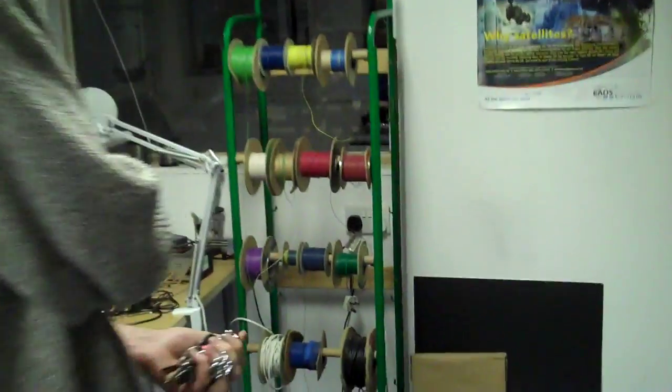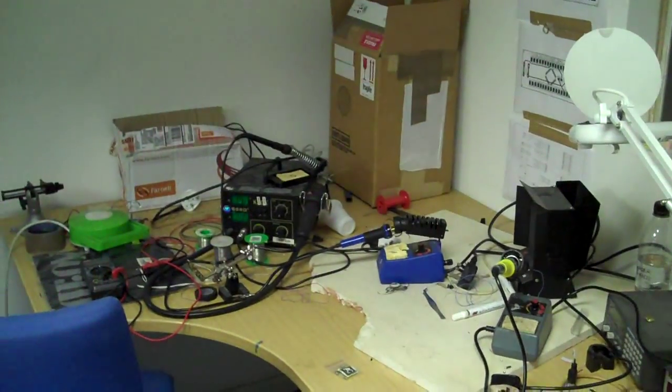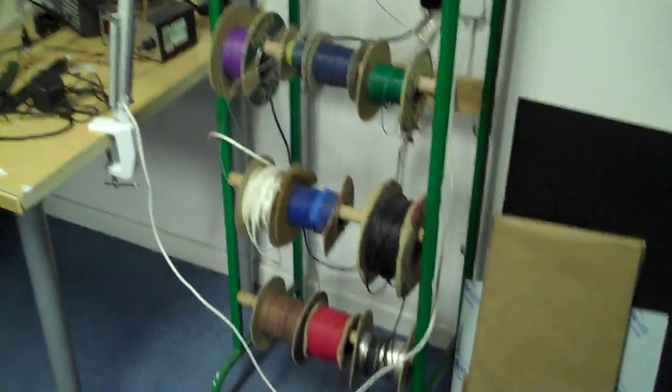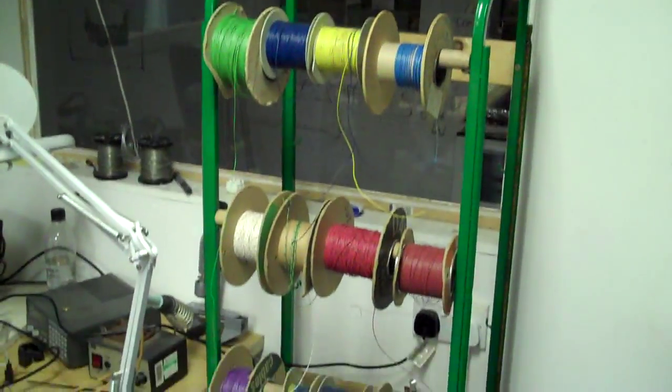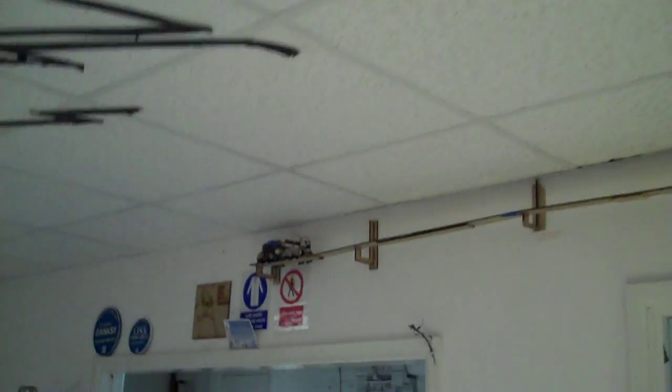This is the soldering station, which hasn't been tidied, but has various sizes of wire. And this is the monorail — currently a work in progress. You can see the cars over there, the little mini-train. There are all sorts of different ideas for it.